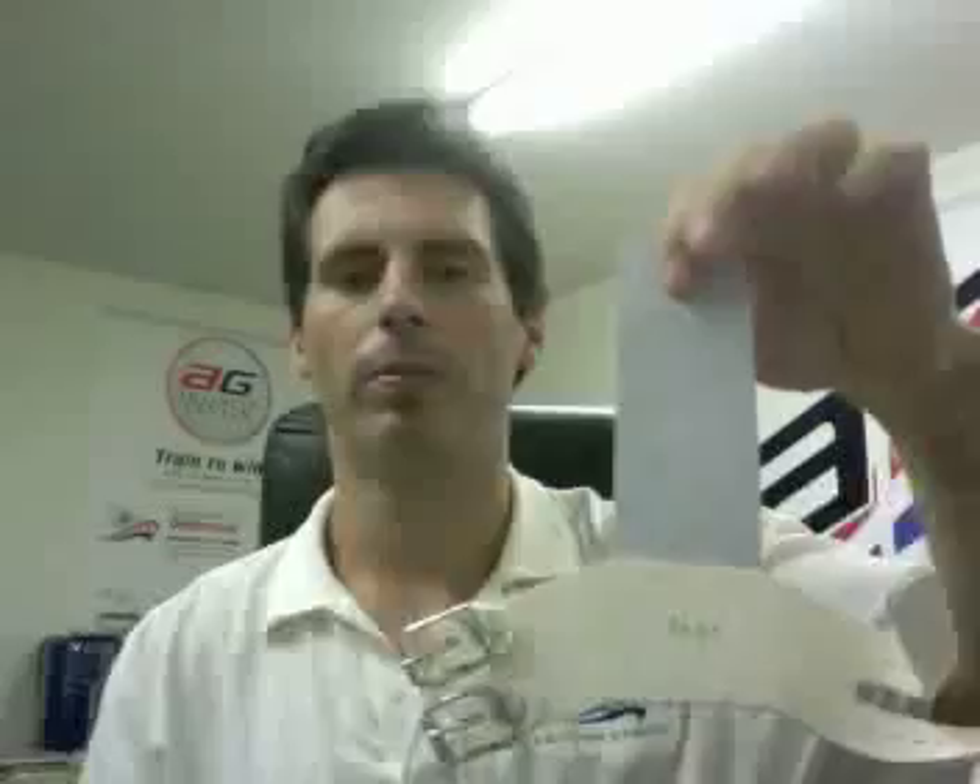Hi, Jay Thornton here again with American Gymnast, and in today's video I'm going to talk about Rysport Pro-Tech uneven bar dowel grips for girls. This is a Pro-Tech grip made by Rysport, and this is the Velcro closure. They also come in a double buckle closure.